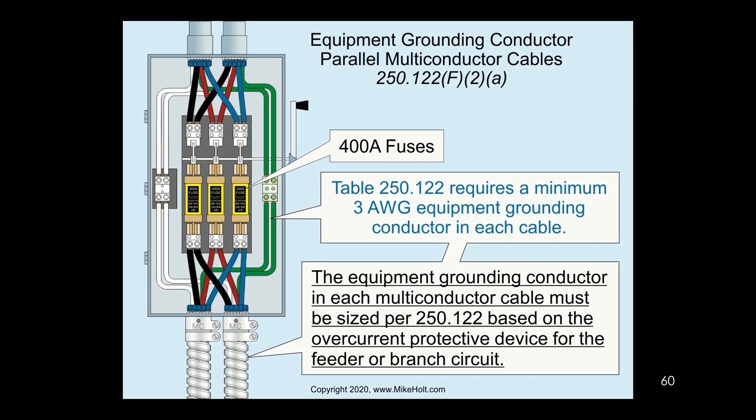If you have cables, the same rules apply to cables as apply to raceways. When a manufacturer installs the equipment grounding conductor inside a cable, it's sized based upon that cable's circuit and its overcurrent device — not assuming you're paralleling it in two, three, or four raceways. They don't know. So if you're going to run parallel cables, you need to be very careful to ensure that you special order the cable.